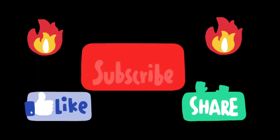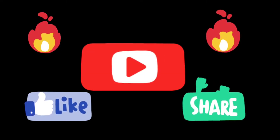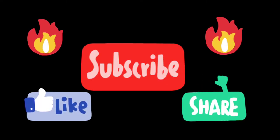If you liked my video then subscribe to my channel, and don't forget to like and share my videos.